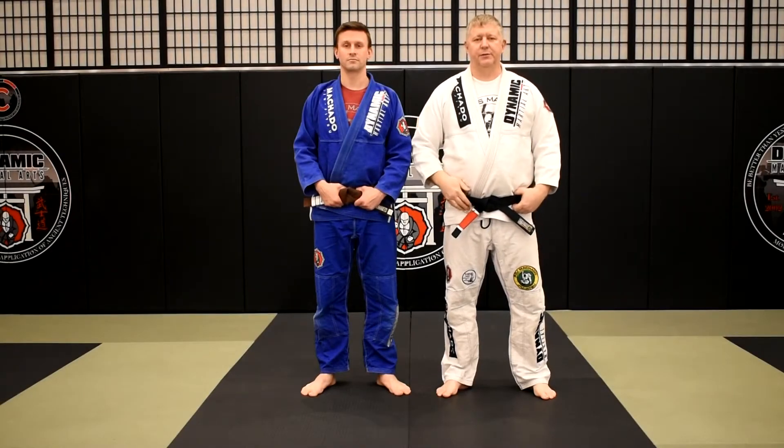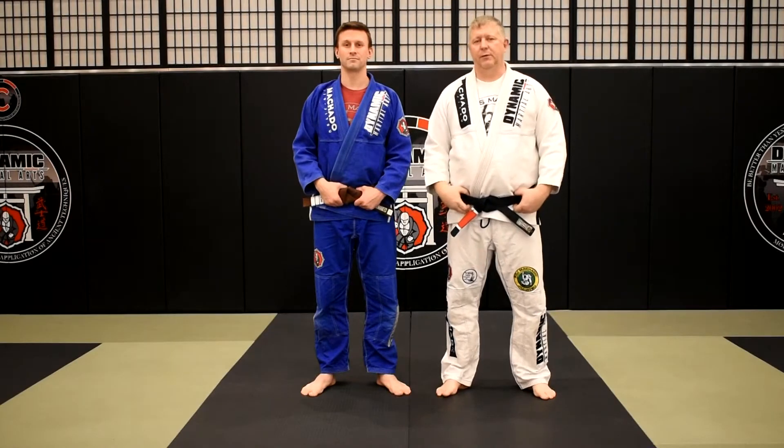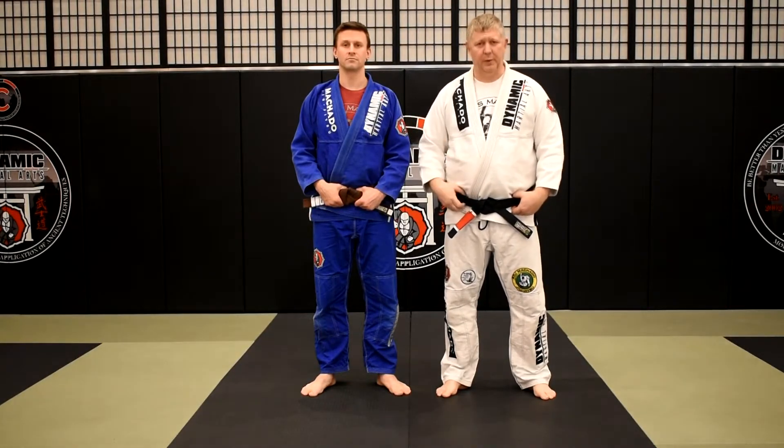Greetings Grapplers! Welcome to Judo for Jujitsu. My name is Larry Keith and this is Brian Powers, and today we're going to be showing you a version of Ogoshi, or major hip throw, that is applicable for the Jujitsu posture.